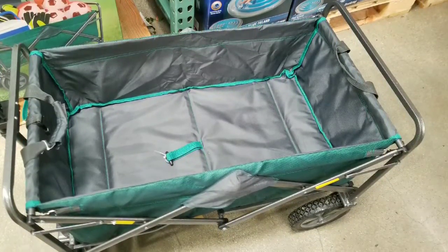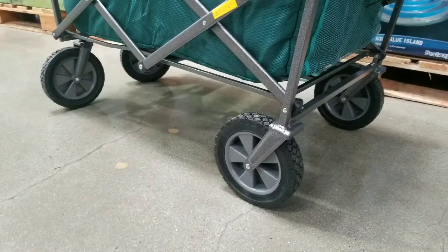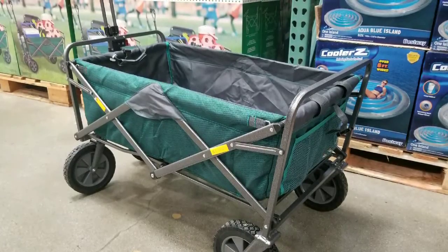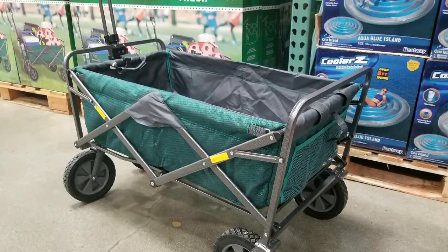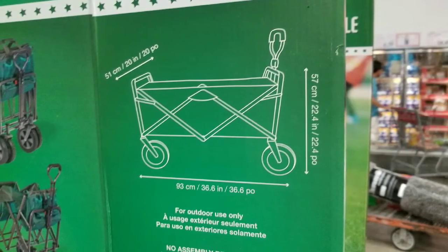Overall, the wagon is actually pretty sturdy. I'm trying to figure out where the wheels rotate — the front ones have rotating wheels, and the rear ones are fixed, which is pretty nice. There is netted storage in the front and the back. The front actually has a bottle holder, and the back has a rear net.